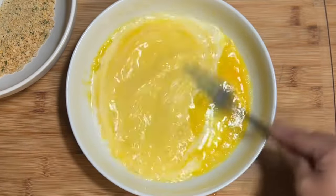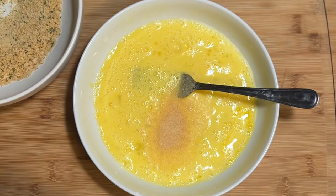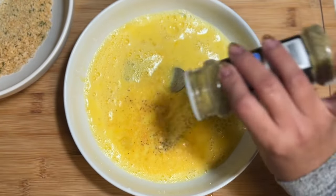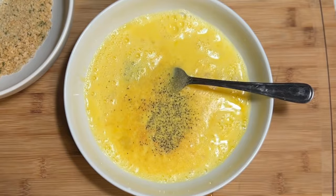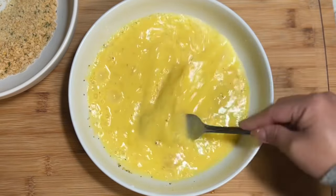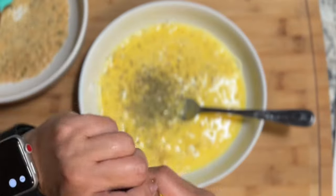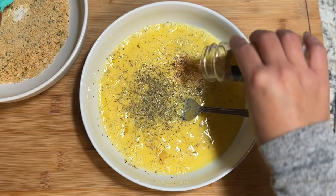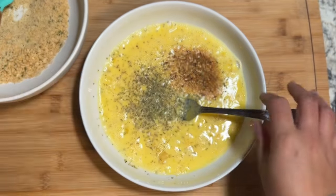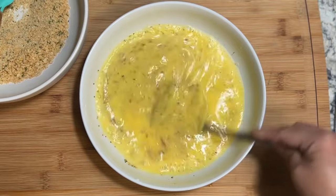Now we're going to add our spices. Start with garlic powder, and then the lemon and pepper seasoning — the Walmart brand is actually good and it's cheaper. Whisk to combine, then add Italian seasoning and Mrs. Dash chicken grilling seasoning, which is actually good for any type of meat, even fish. I'll provide the link below — you can get it on Amazon. Whisk all ingredients until well incorporated.